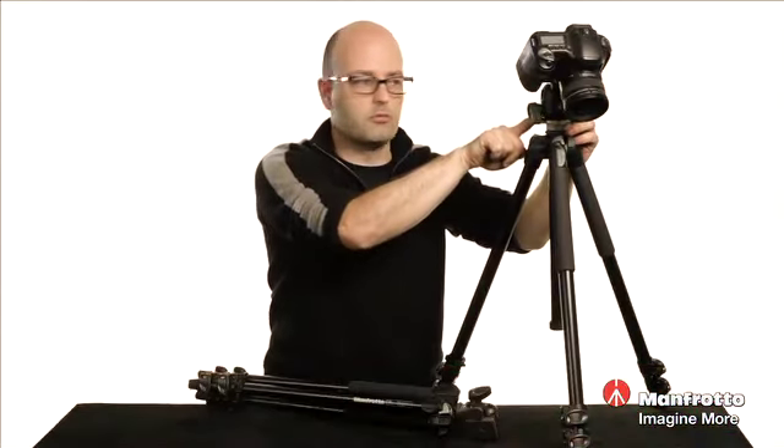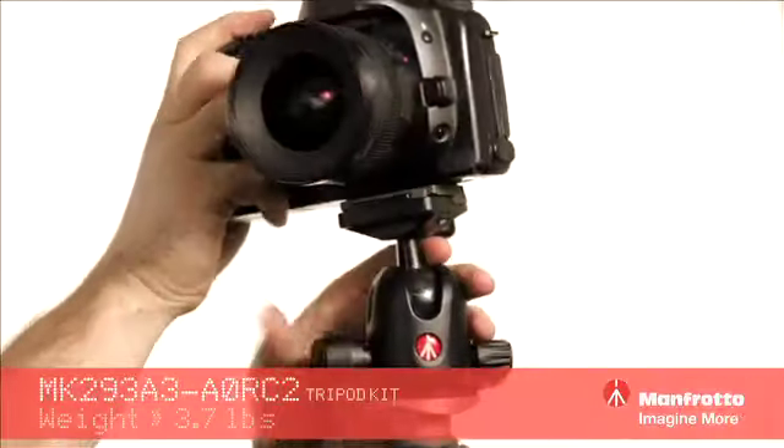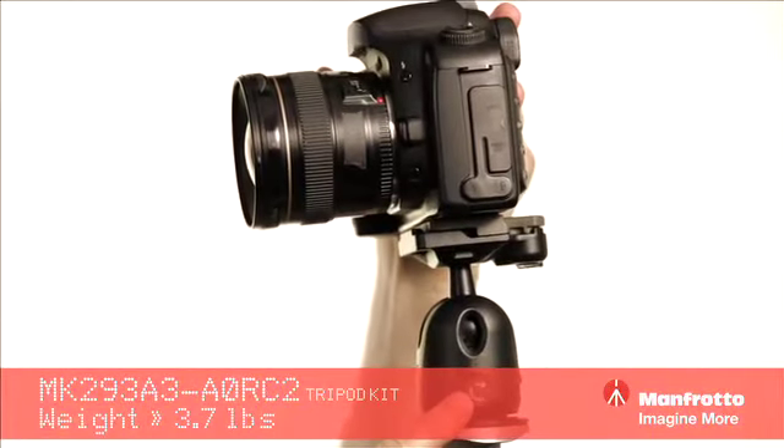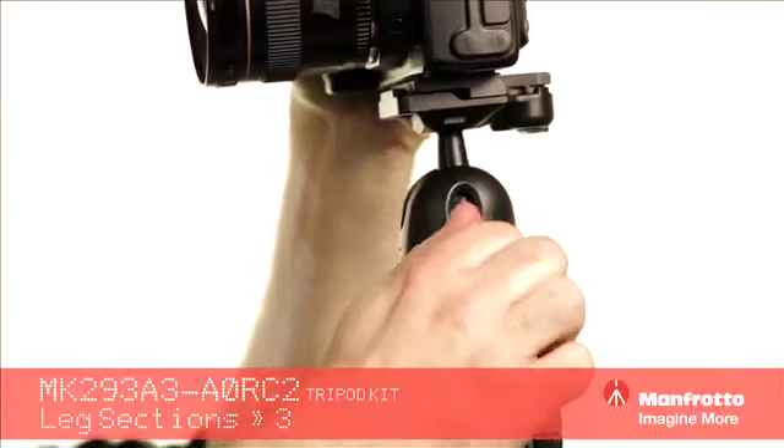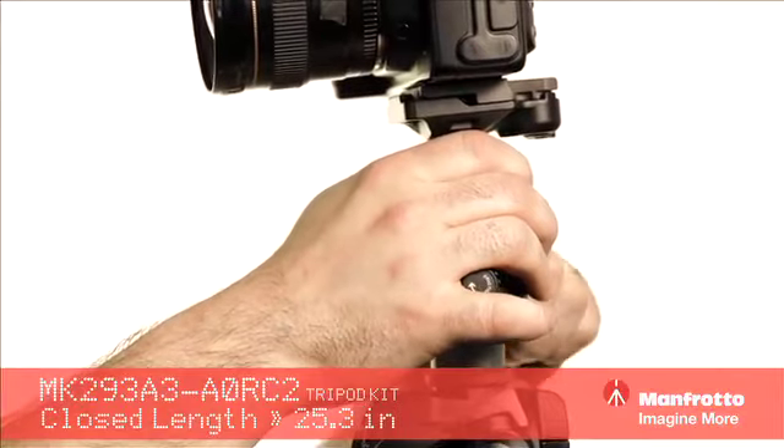These ball heads are removable, by the way. We can also unlock that and there is a friction knob here, so we can increase or decrease the friction as we are moving this ball head around — making it easier or harder to move once we unlock it. I'm just going to lock that into position there.